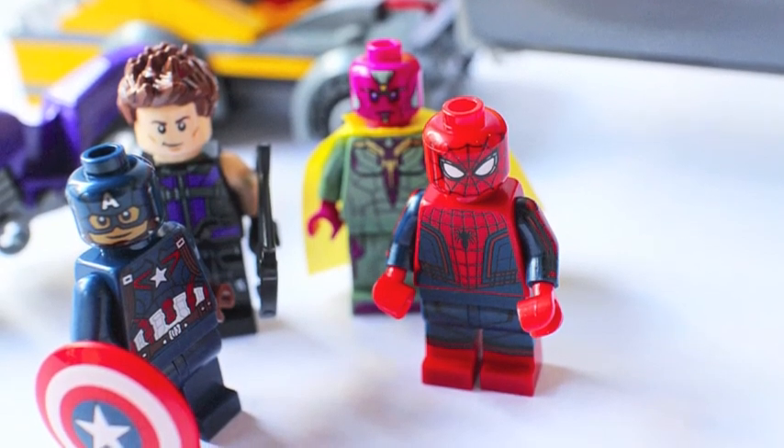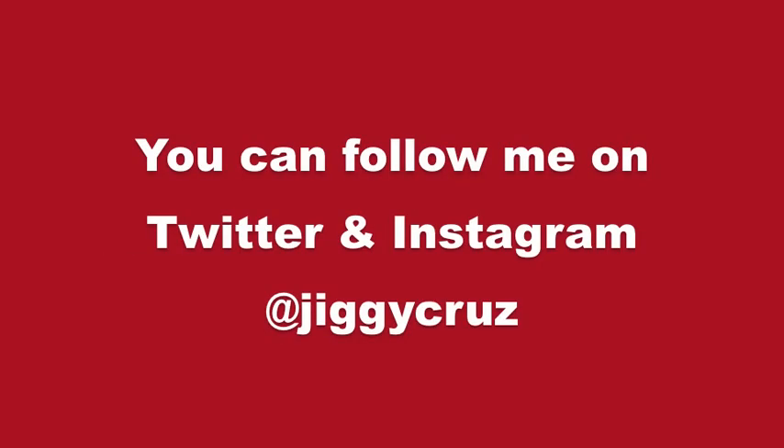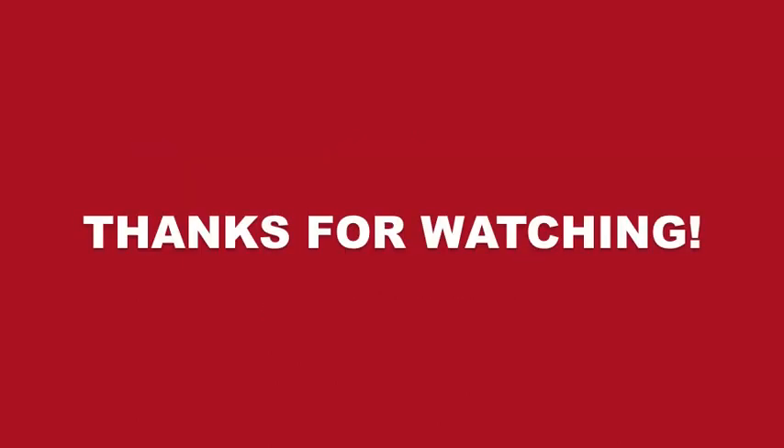This is the Tanker Truck Takedown. Please like, share, and subscribe. If you enjoyed watching this video, you can follow me on Twitter and Instagram. This has been Jiggy Cruz — thanks for watching and I'll talk to you guys soon. Bye!